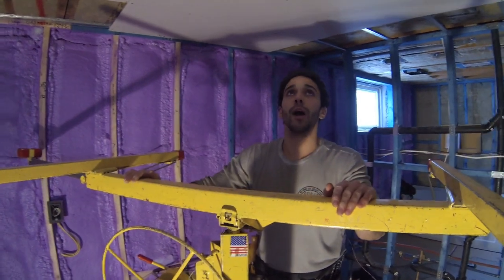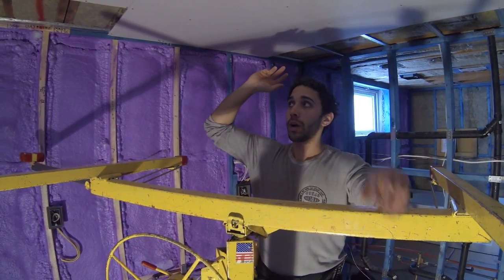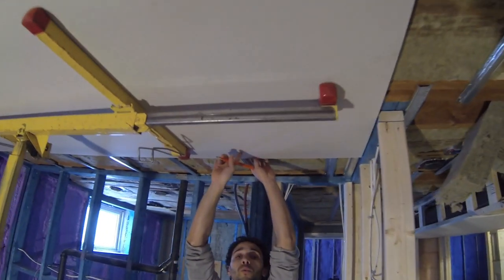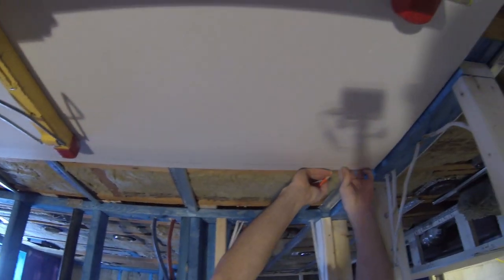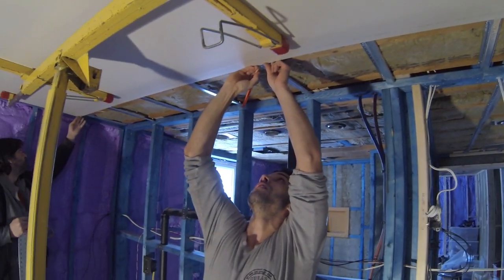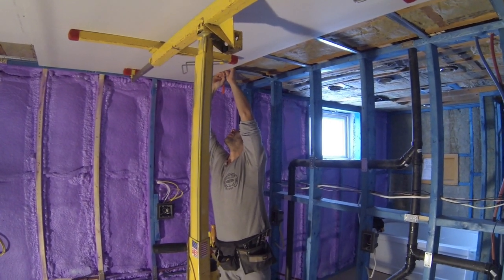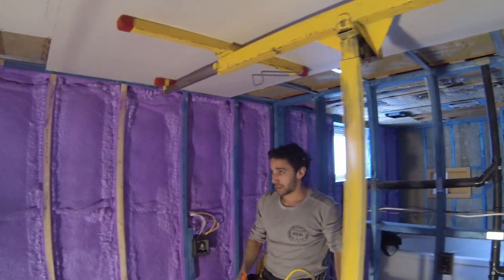Whenever you're putting up your drywall, it's important to remember to always have it perpendicular to the way your res channel or your joists are. The first thing you want to do is mark on your drywall where the res channel is — just put a little tick marking the center of each res channel. The end one you obviously don't have to mark.